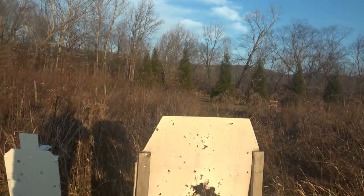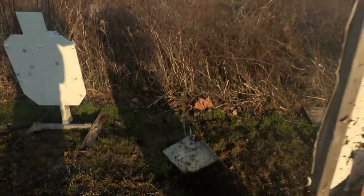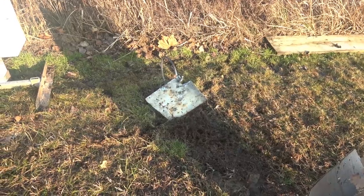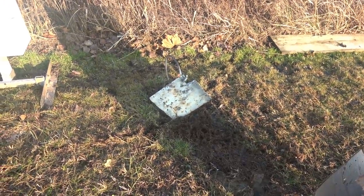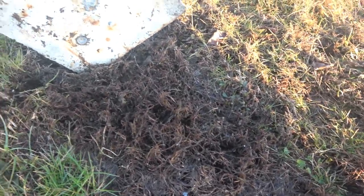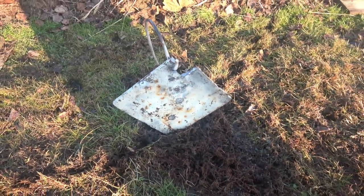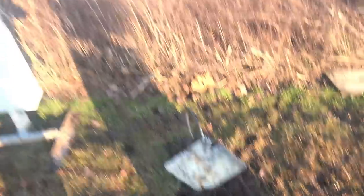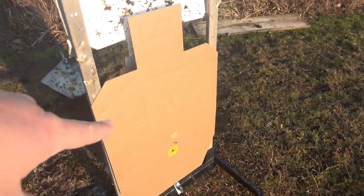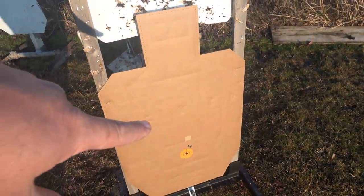As always, I do have a backstop I'm shooting into. Some of you may have heard the steel ring when the bullets hit — you can see all the ground messed up right there. When those bullets hit that steel, they disintegrate. I like to disintegrate the bullet — even though it's going into a backstop, I like to disintegrate it as soon as I'm done with it, and I'm done with it the minute it pierces a hole in the paper.